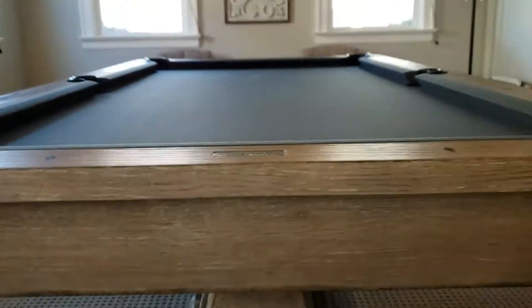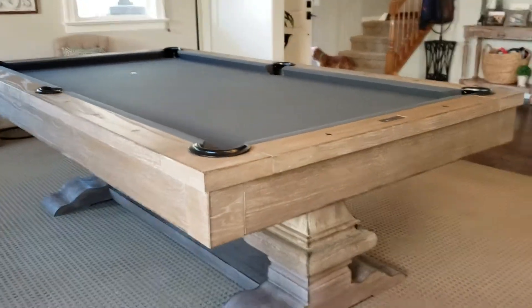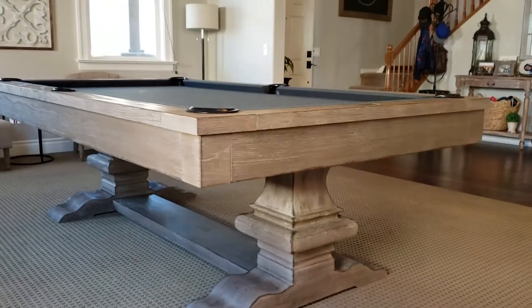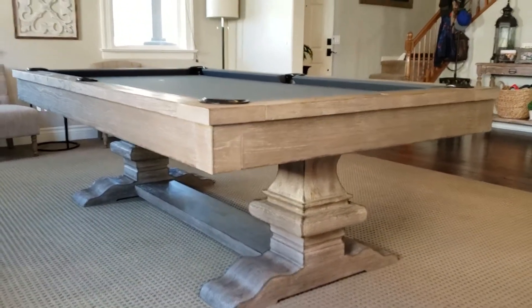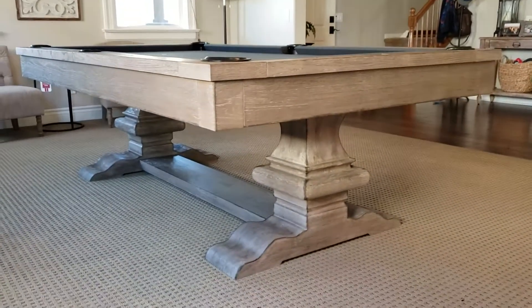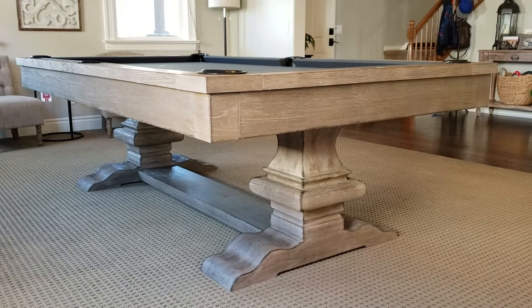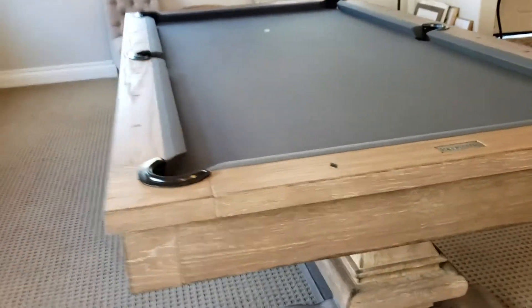Beautiful woodwork — this table is a beauty. If you have any questions on it, check out the link below to our website for this particular table, where you can see all the information from the manufacturer. If you have any questions, let us know and we can get them to you right away.